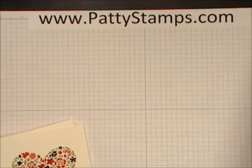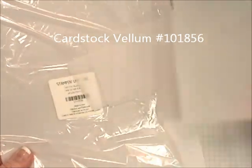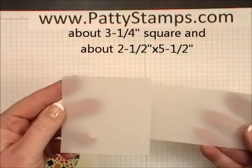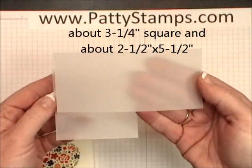What we're going to use is the Stampin' Up cardstock weight vellum — it's a nice thick vellum. I have cut a piece for each of the two designs: a square one that's going to go behind the heart, and a long skinny one that goes behind the other design.